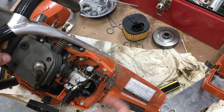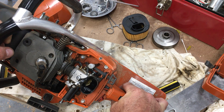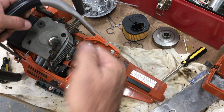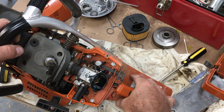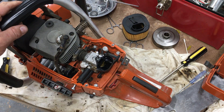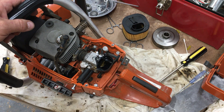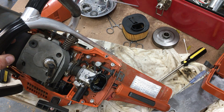Once I pull the choke out and push the choke back in, it's locked. Pull the trigger and it unlocks. The starting procedure is: pull the choke out, pull a few times until it pops, push the choke back in, and once it cranks it'll have a little throttle applied. Squeeze the trigger and you're back down to regular idle. I'd really prefer the lock on the trigger, but at least there's a separate choke, throttle lock, and switch.